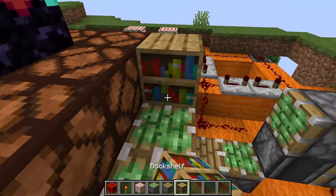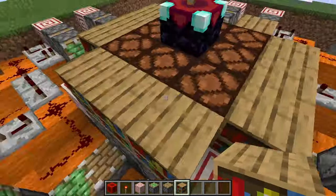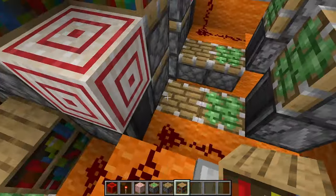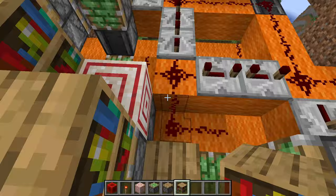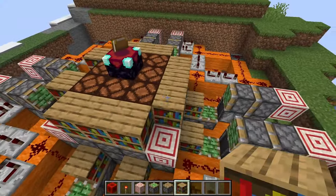Go ahead and take your bookshelves and place them. You're also going to want to place bookshelves on the normal pistons — not the sticky pistons — here down on the floor. Place more on all of those just like that.